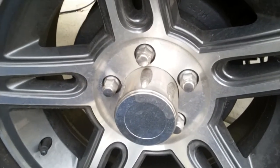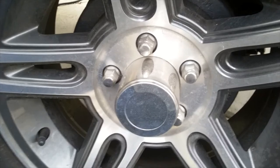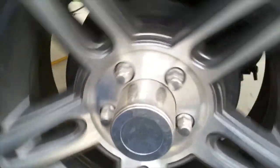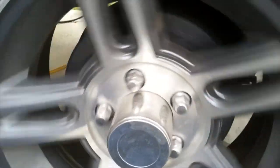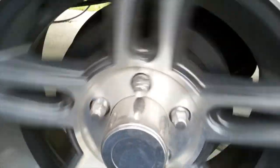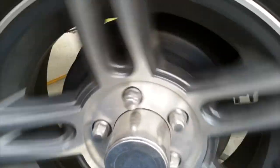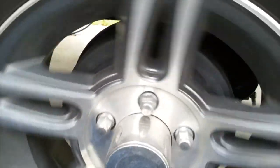The next thing I like to do while I've got the wheel jacked up off the ground is spin it and make sure it spins freely. I'm listening for snaps, crackles, and pops. There is also a slight growling noise as I turn the wheel — that is the brake pads or brake shoes and the magnets rubbing the drum, which is normal if the brakes are adjusted correctly.